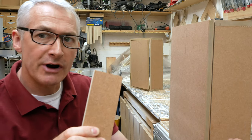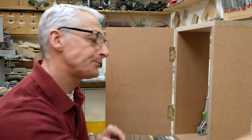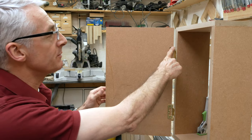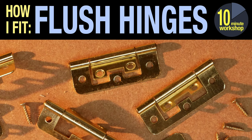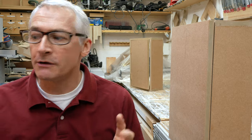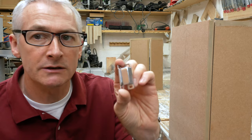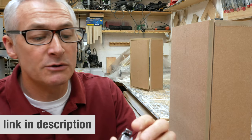You'll also need some scrap that's exactly the same thickness as the cabinet carcass. We're going to fit catches on these two little cabinets — you might remember these from the flush hinge video. We've got one with an overlay door and one with an inset door, and we'll do these separately because the approach is quite different. You will also need a magnetic catch of some kind — these simple ones were just picked up off Amazon.